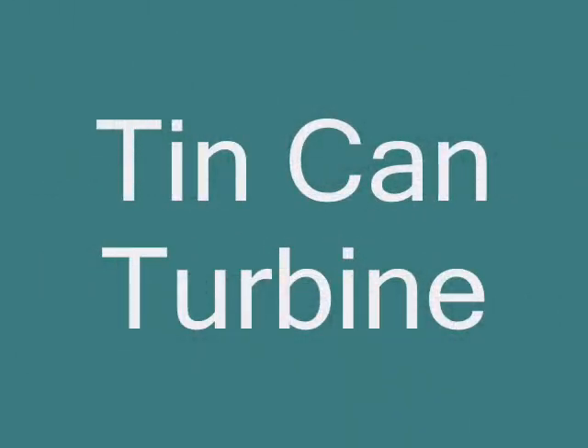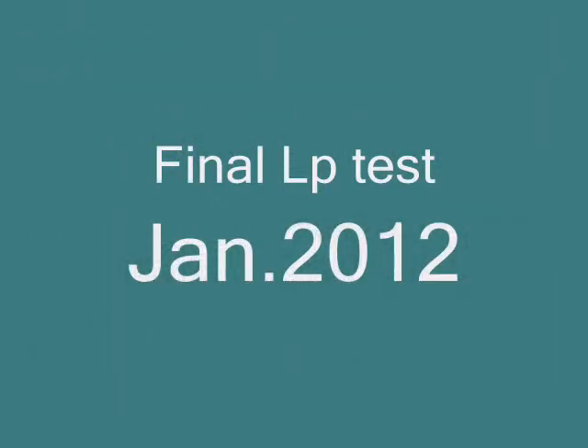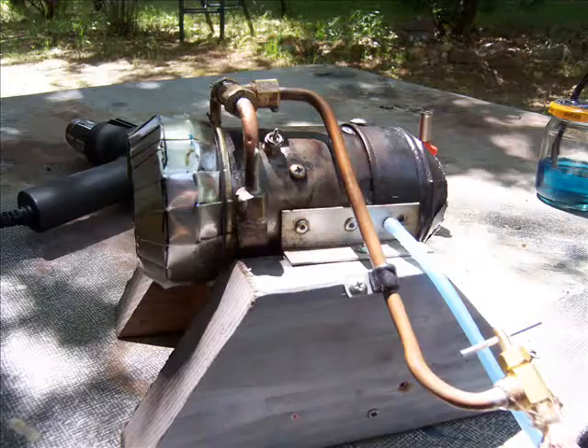Welcome back to Madman Experiment Land. This is the last test run using liquid petroleum before reconfiguring the burning chamber and switching to Jet A for self-propulsion.